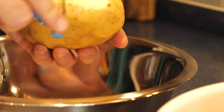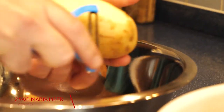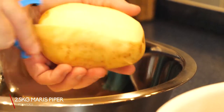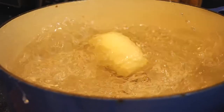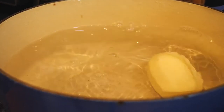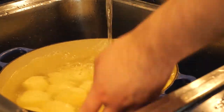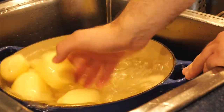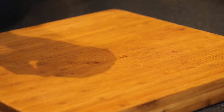To kick things off, peel 2.5 kilos of Maris Piper potatoes — specifically Maris Piper. Chuck them into a dish filled with cold water. After you've peeled all of them, wash and rinse them under fresh cold water. This washes off the excess starch, which is a very important step — too much starch will make your mashed potatoes gluey.